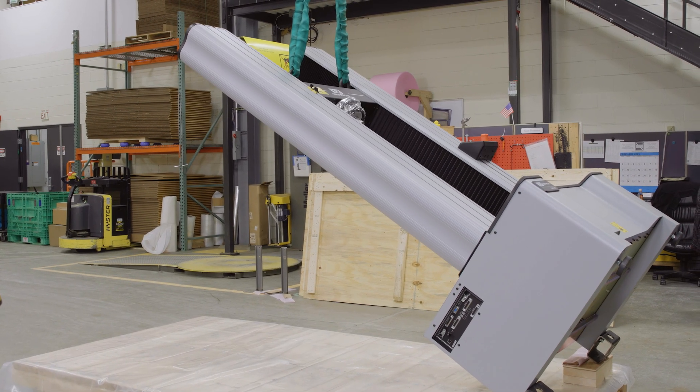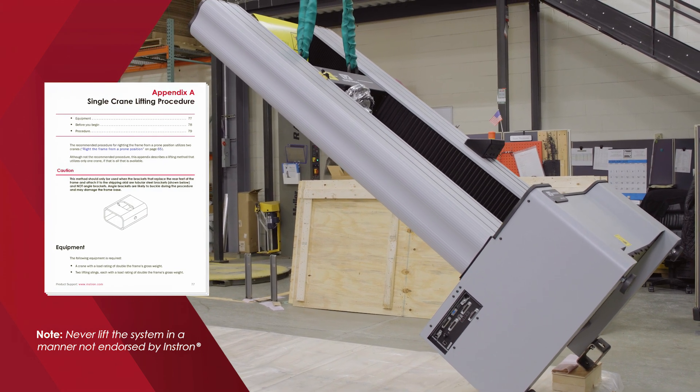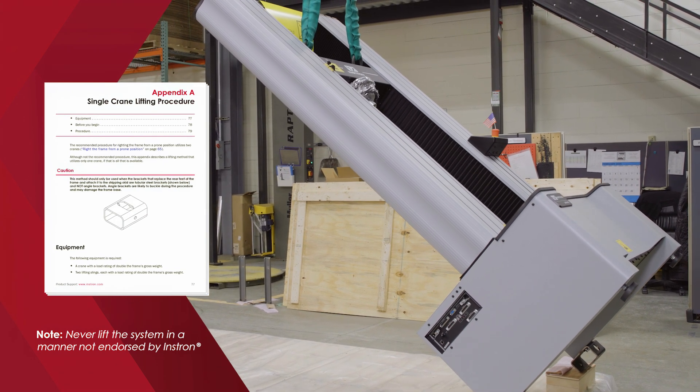Although it is not recommended, there is a single point lifting method outlined in the pre-installation manual. Please reach out to your local Instron service team for further guidance.